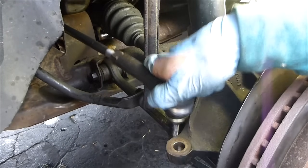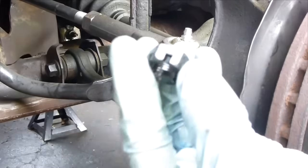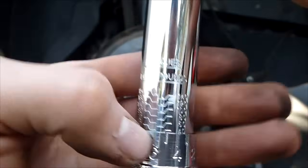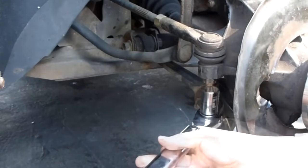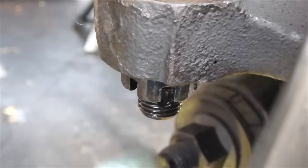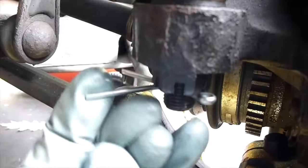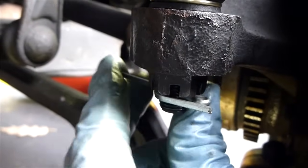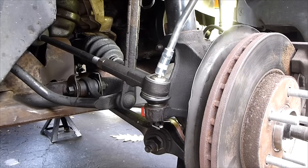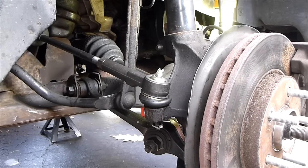Now put this into the knuckle — just line it up, push it through, get your new castle nut, and start screwing it on. I set the torque wrench to 46 and tighten until it clicks. When it clicks once, do it again, and then that's tight enough. So then take your cotter pin, send it through the hole, and bend these around the castle nut. Now we're going to lube this up — put your grease gun fitting on there and pump it with grease. You can see the rubber expanding, and once it expands like that, that means you have grease in there.